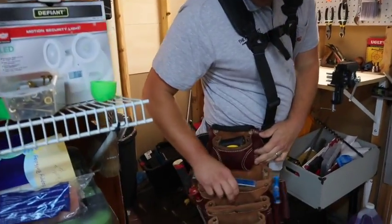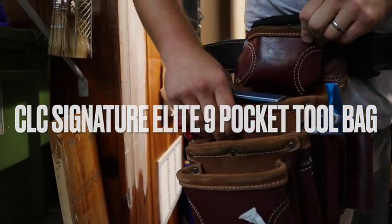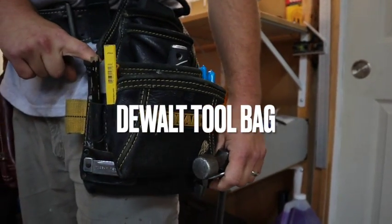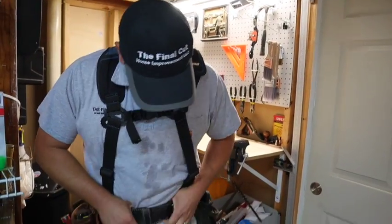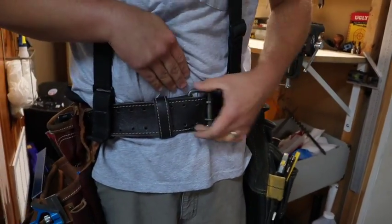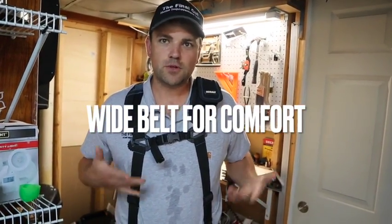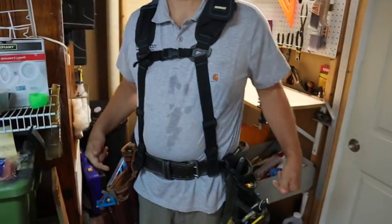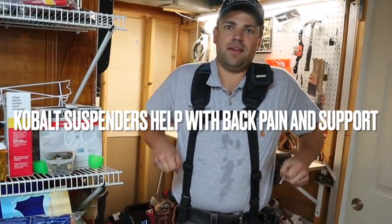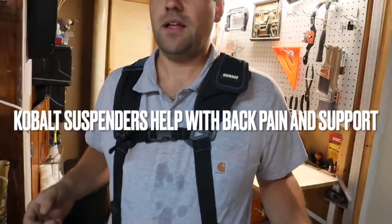I've got this pouch here on my right side — it's made by CLC, it's leather, pretty expensive but should hold up a while. On my left side this one's by the Walt. The belt itself is something I purchased a little bit later. I upgraded to a wider belt so it doesn't cut into my sides when I'm working. With as many things as I have here, my tool belt had a tendency to slide down, so I added the suspenders and they've been great for keeping it where it needs to be.